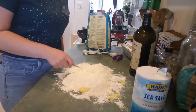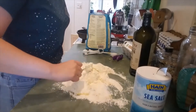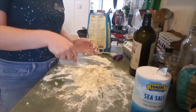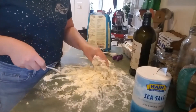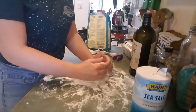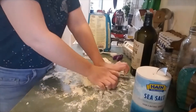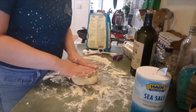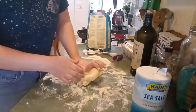Getting fluffy. Once the fork seems to stop working, that is when we can jump in with our hands. We are going to start kneading. My kneading method is: I flatten, I fold, I squish with my palms, and do it all over again.